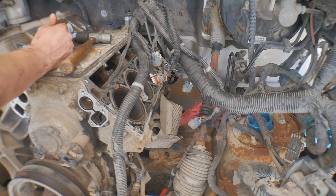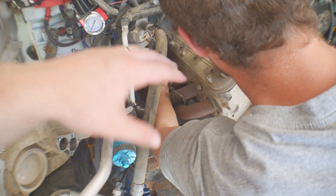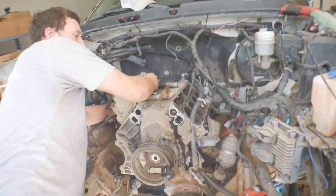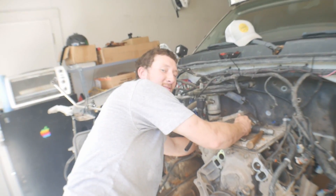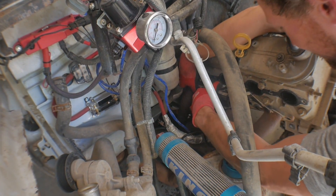I can just imagine a nice turbo right where Brent's shoulders are — a nice intercooler up front and custom up pipes. Did you break a spark plug? Yeah. The jostling got it. It's still in the head though, we can still unscrew it.